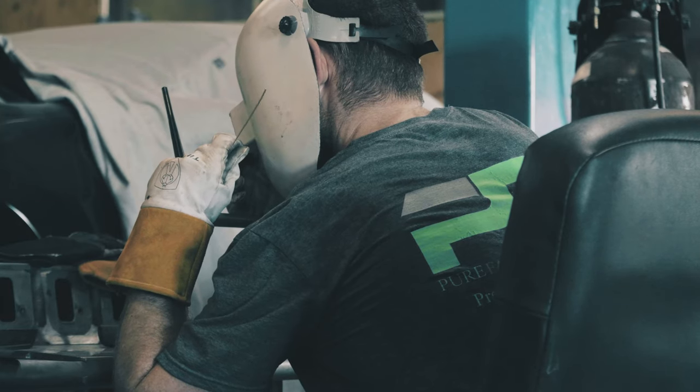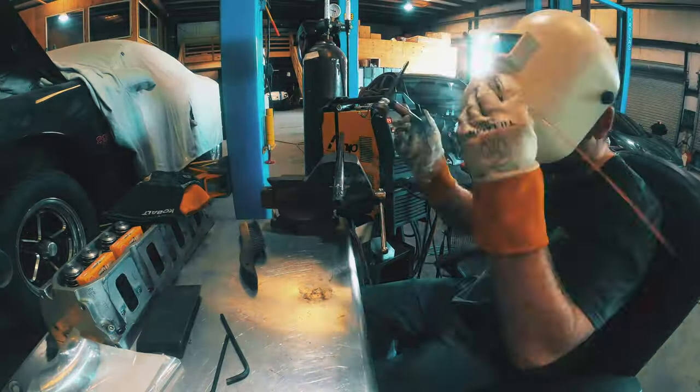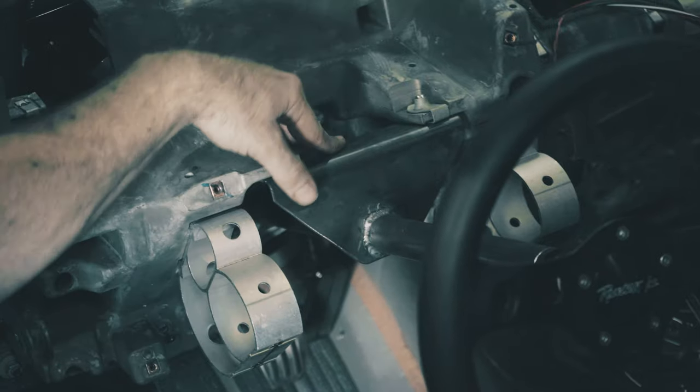So you weld your adapter on to the tube for the detachable steering wheel. Then make a couple brackets — one up here and one down there in the factory locations to get your tilt.